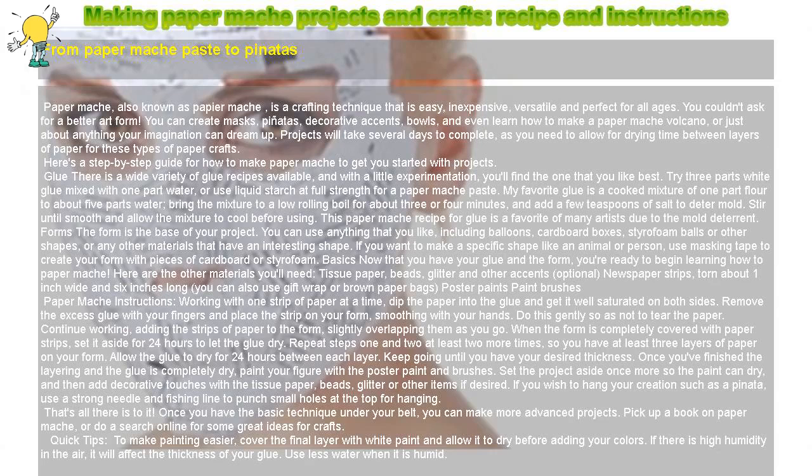Making papier-mâché projects and crafts: recipe and instructions. From papier-mâché paste to piñatas. Papier-mâché, also known as paper-mâché, is a crafting technique that is easy, inexpensive, versatile, and perfect for all ages.